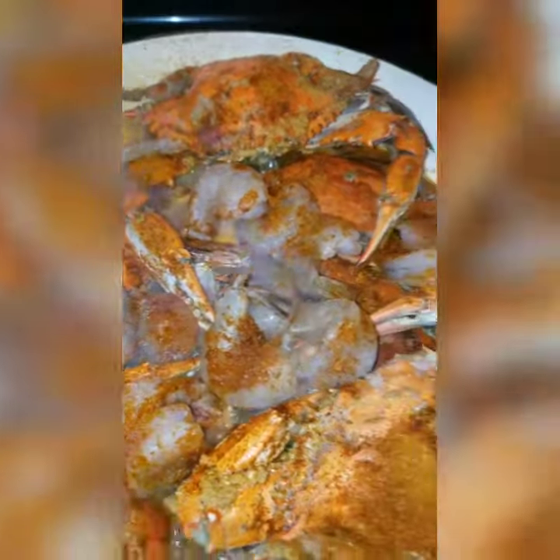After I warm my crabs up, I want to drop some shrimp in here and make me some shrimp as well. I threw some shrimp in there, put a little more seasoning on it, top back on it. I let it cook for a few minutes.